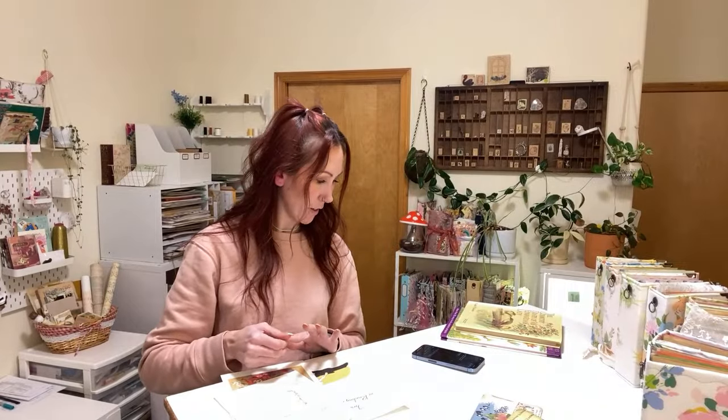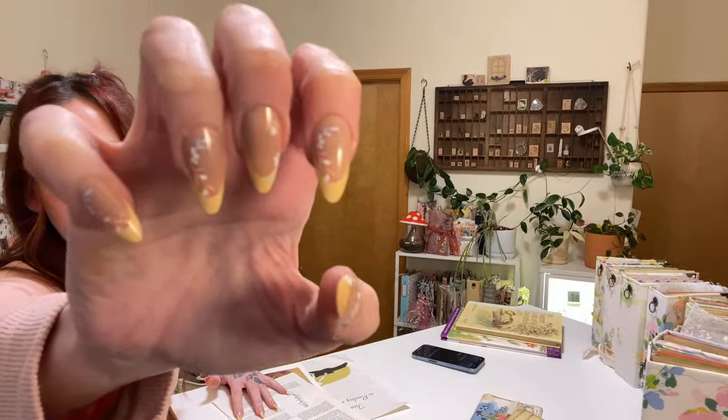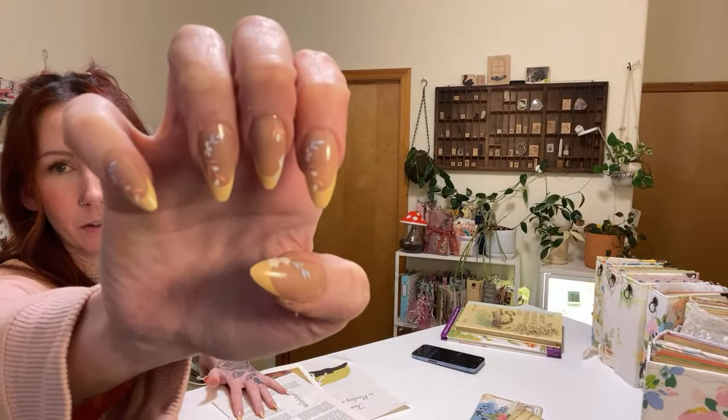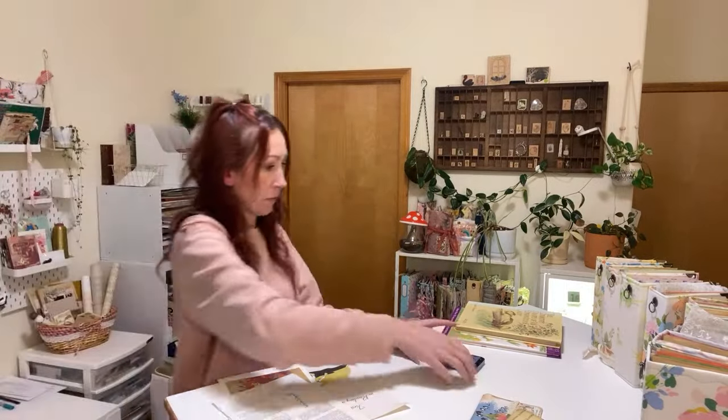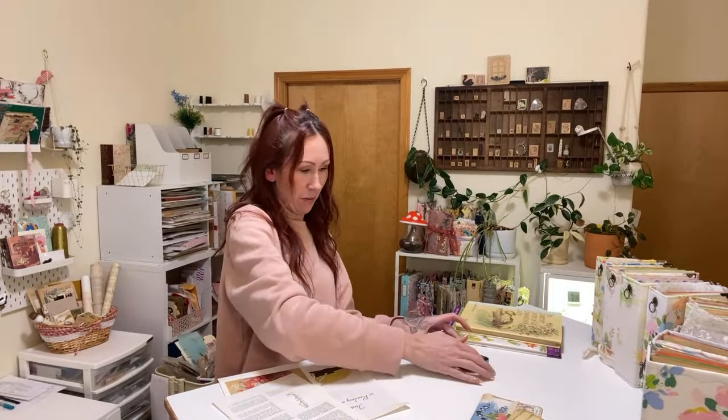Hi Maddie. Hi Katie. My nail just popped off right as I was about to start this. I put new nails on today — I got these ones from Temu, I think. They've got little flowers and yellow tips, and my nail popped off right as I was about to start.